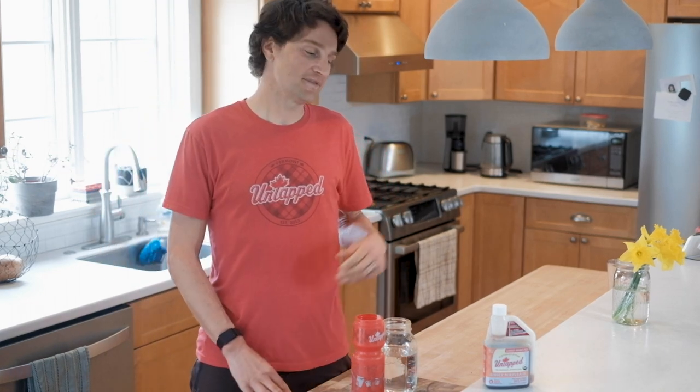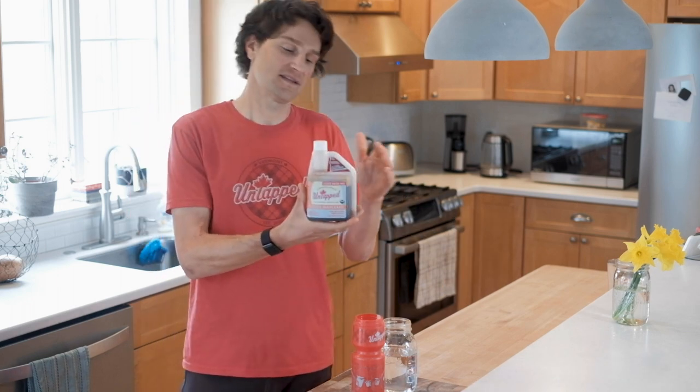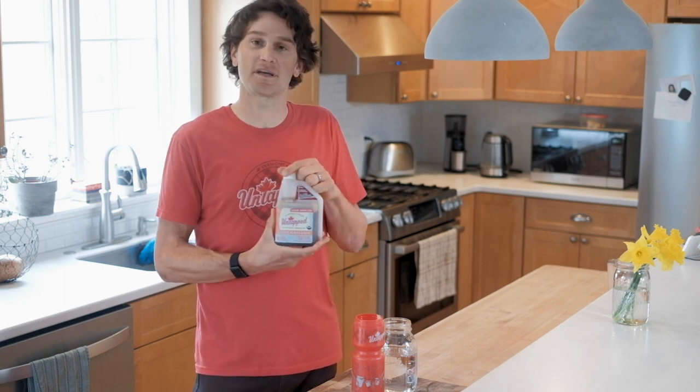Hey everybody, I am Ted King, I'm one of the co-founders here at Untappd, and I'm very excited to introduce to you Liquid Maple Aid. This is our bulk 20-serving container, very easy to use.